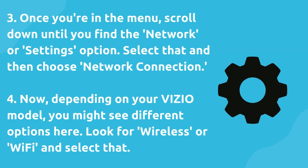Four, now depending on your VIZIO model, you might see different options here. Look for wireless or Wi-Fi and select that.